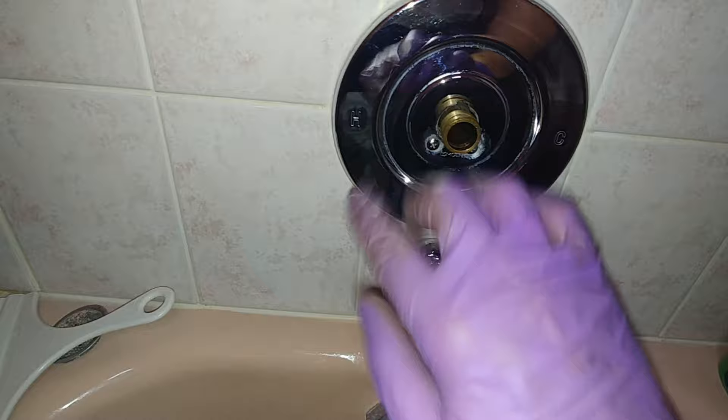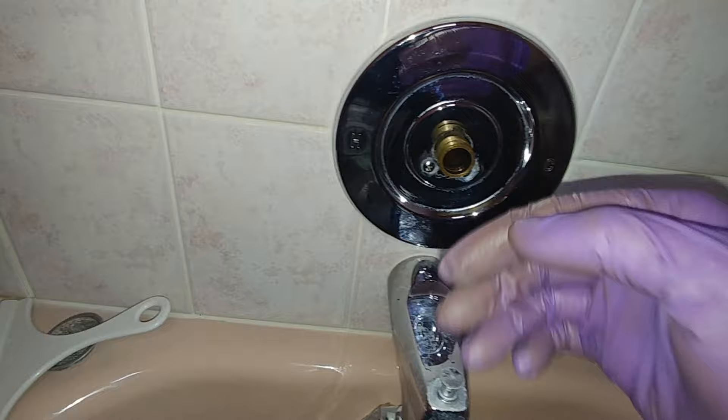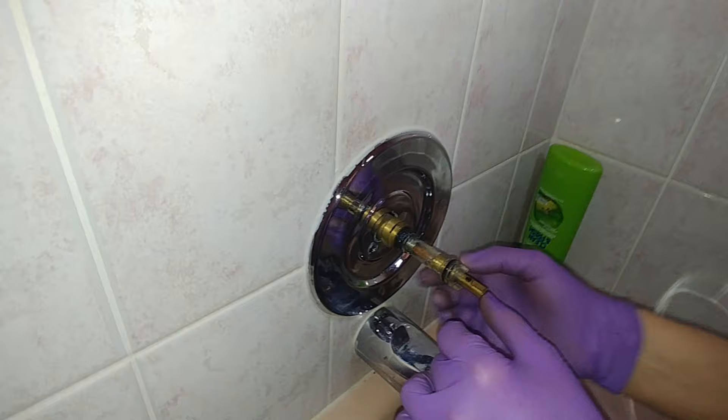Put an old ice cream pail or something over that and get someone to turn on the main water valve to flush it out. Once flushed, put some silicone grease by Danko inside there liberally, and of course on the cartridge. Coat the rubber here and then it's ready to go in. The tabs go again 12 and six, and that hole means top. Left is going to be hot, right is going to be cold. This just goes in nice and easy.